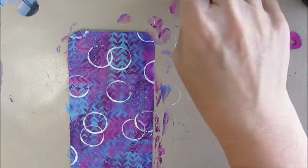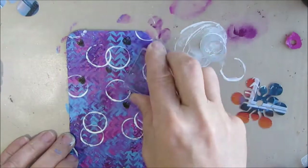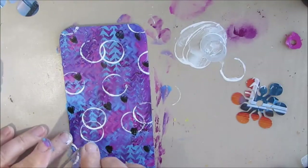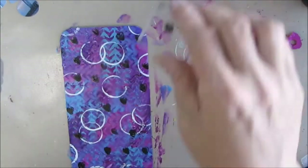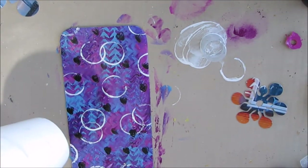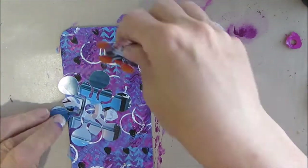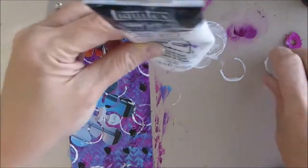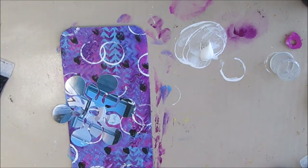I decide I need some black — black and white provide great contrast with whatever color you have in the background. This is just a little heart stamp that I'm stamping with acrylic paint. I wasn't so interested in the heart itself; I was more interested in just getting that little pop of black. As you'll see, I don't get a distinct enough print — they're a little finely cut.